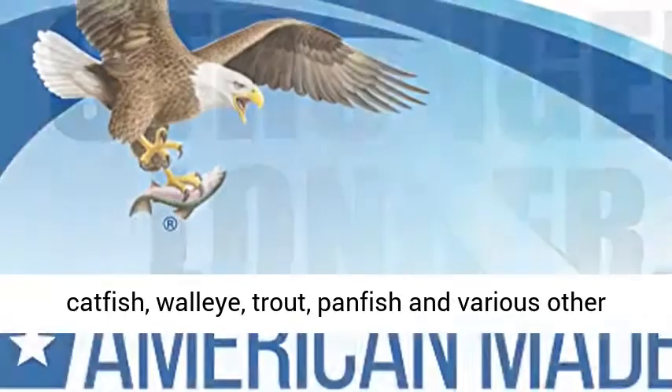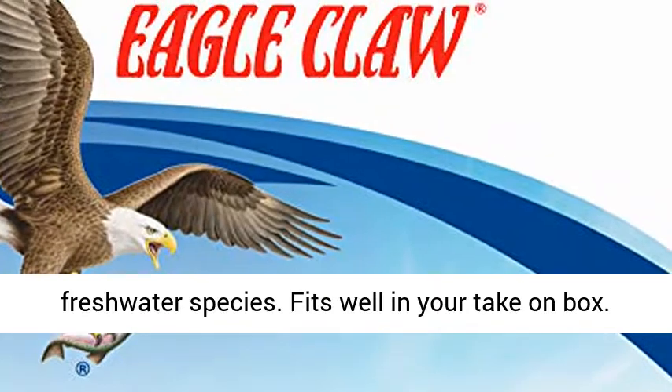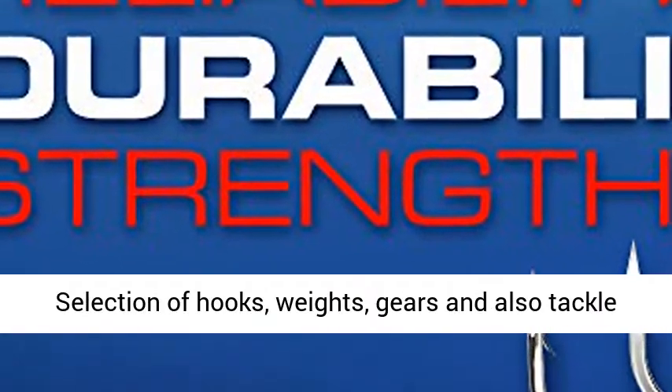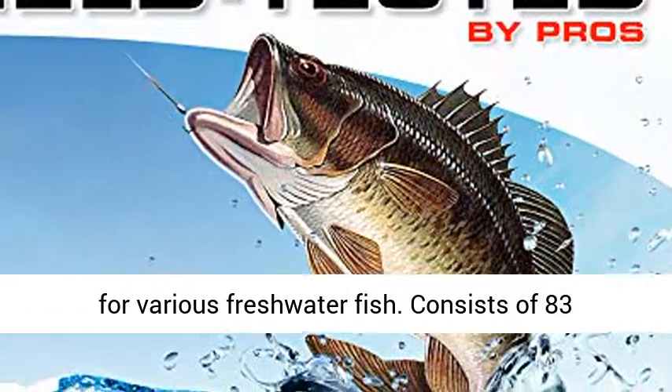Made for bass, catfish, walleye, trout, panfish, and various other freshwater species. Fits well in your tackle box. Selection of hooks, weights, gears, and tackle for various freshwater fish.